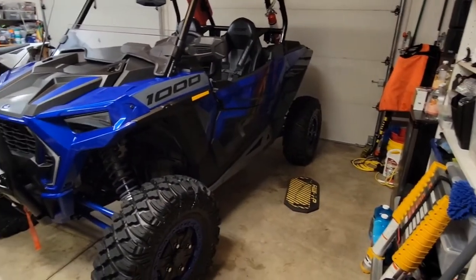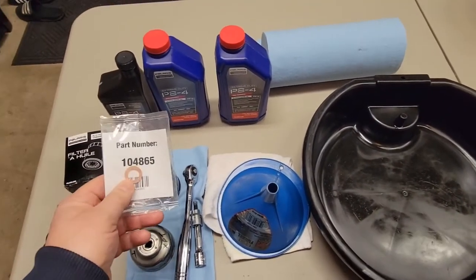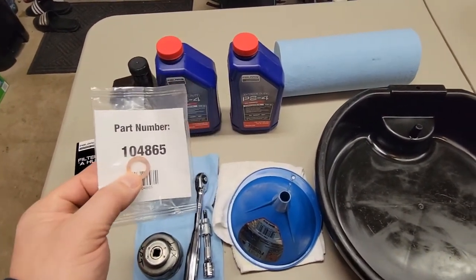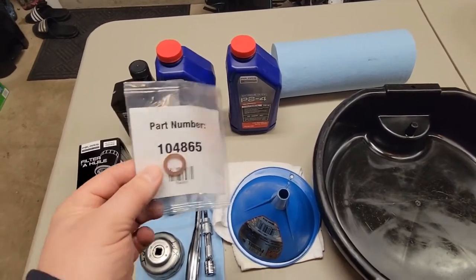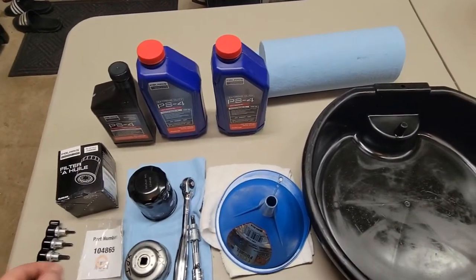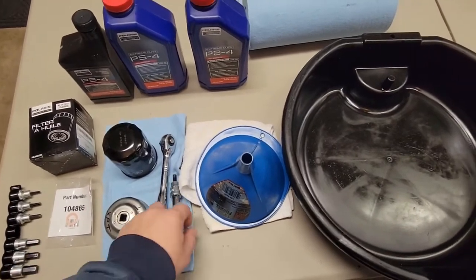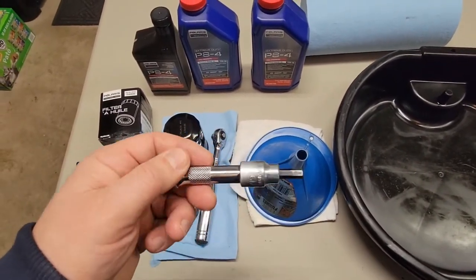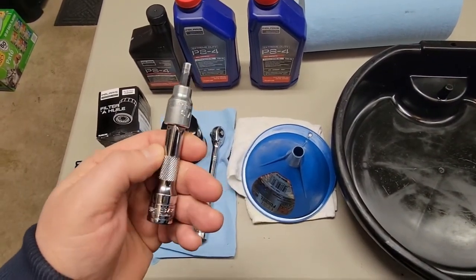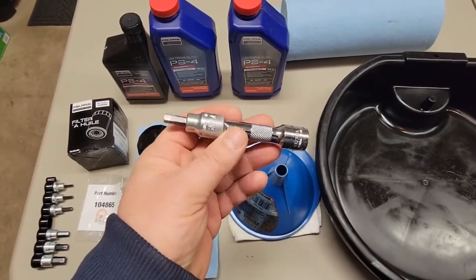Here's what you need. Of course, you need a crush washer — part number 104-865. I replace these most of the time; they're copper and tend to deform. If you reuse them you won't get a hideous leak, but it could seep a little. You also need a 6mm Allen bit for draining the motor oil, and an extension to get up past the skid plate.